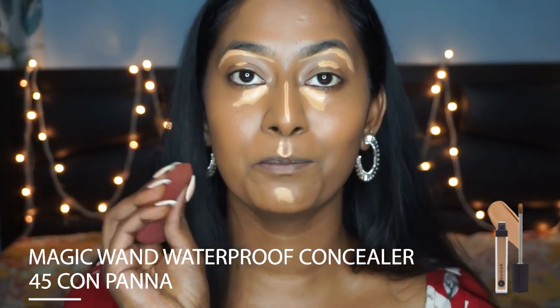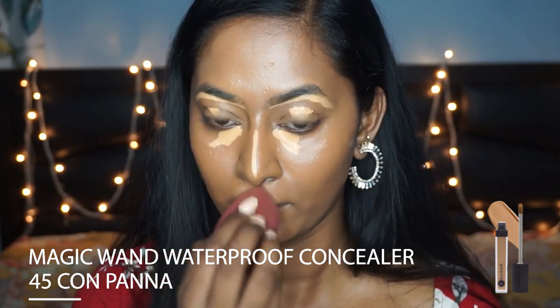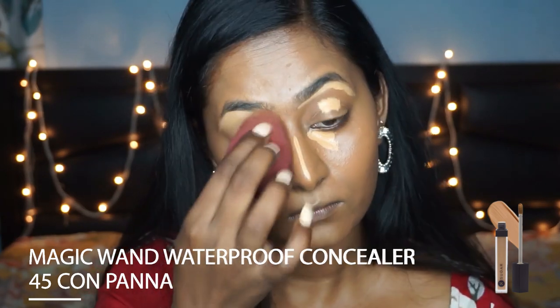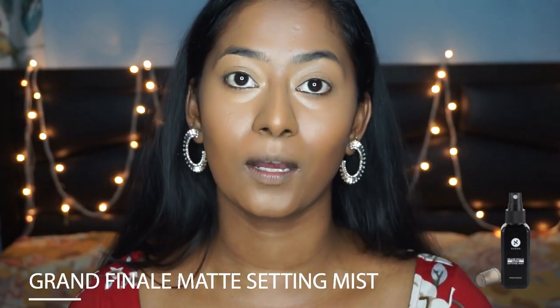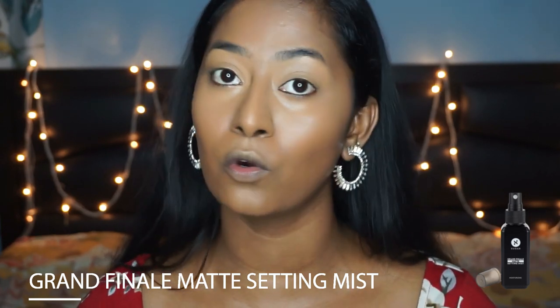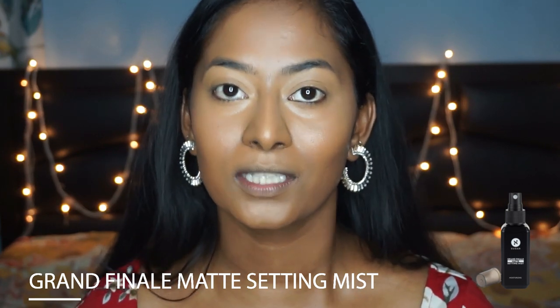Now I'm going to take a damp beauty blender to blend all of these highlighted areas. Before setting the base makeup with some powder, I'm going to show you a quick trick — I'm taking the Grand Finale Setting Mist in the matte variant and spritzing that setting spray all over my face so that it locks everything in place. Then I'm going to go in with a powder, and this is going to make sure that your makeup doesn't budge throughout the day.